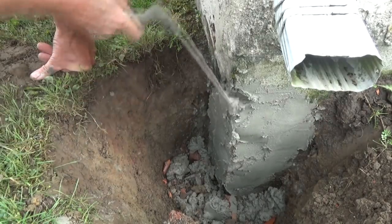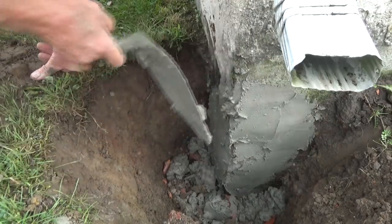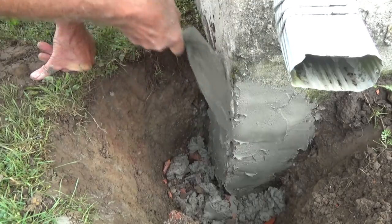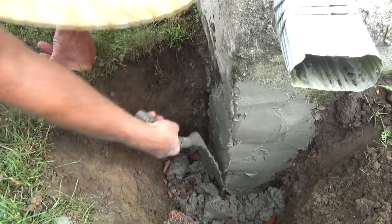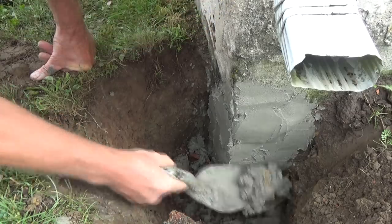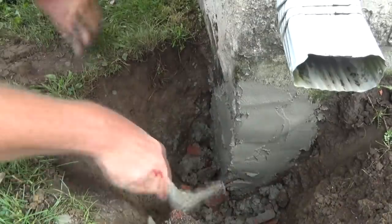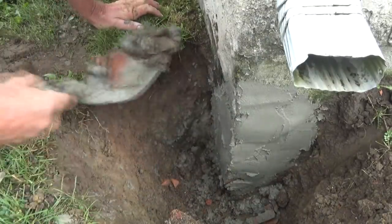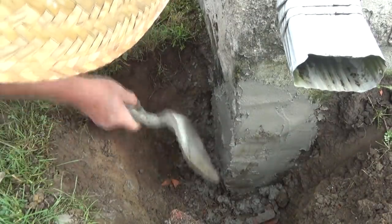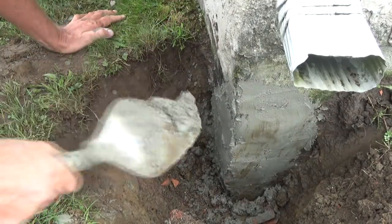Shove it up in there a little bit to make sure it sticks. You're working with fast-set cement — they call it Miracle Cement. Then you want to dig the old cement out so you can get a good look at what's going on on the bottom. Make sure we seal that up properly. That's it.